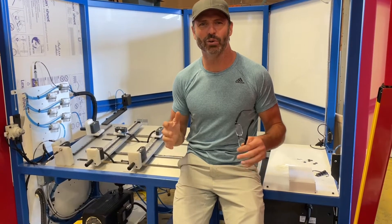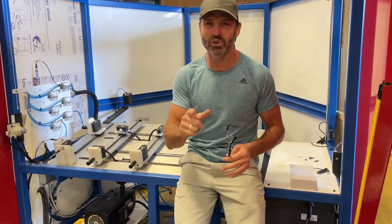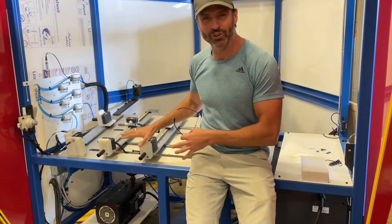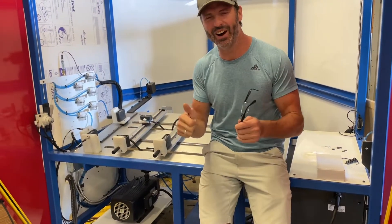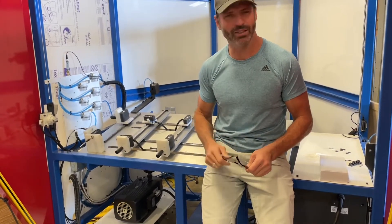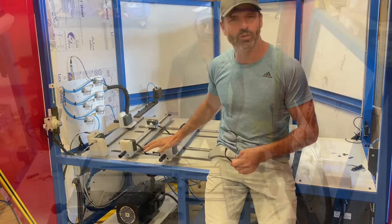Hey everybody, it's Brad here, and what we're talking about today is the improvements we've made for the 2022 model. Mainly, we're going to focus on this table — it's awesome — and then we've got some computer upgrades that we'll walk you through, but without further ado, let's go over this table.